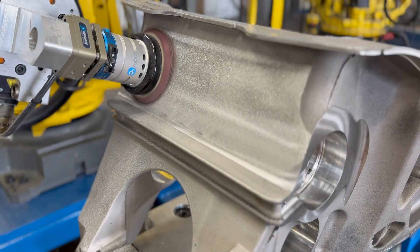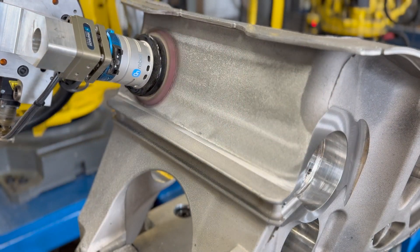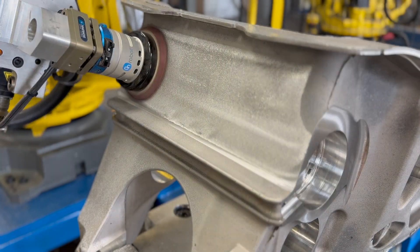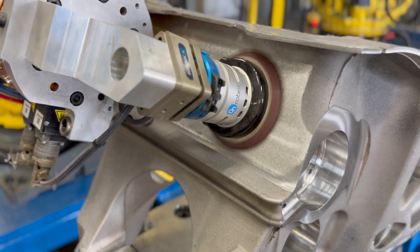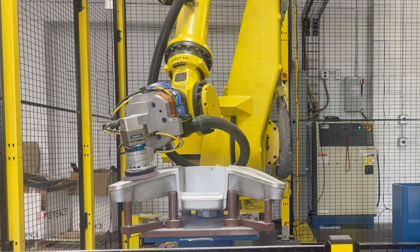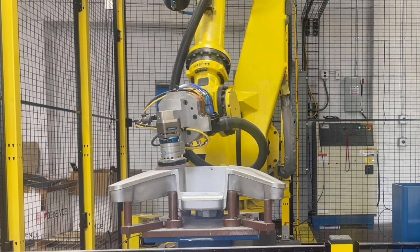Lastly, fine grit orbital sanders polish the surface, making it ready for paint or other coatings. Built-in compliance devices ensure that each tool follows the natural contours of the part without digging in or gouging it.